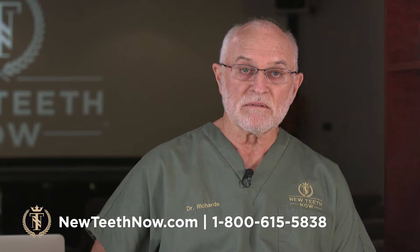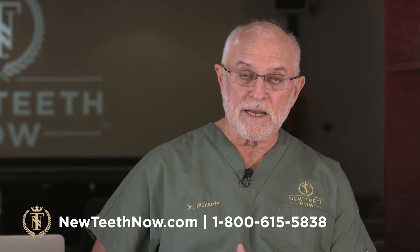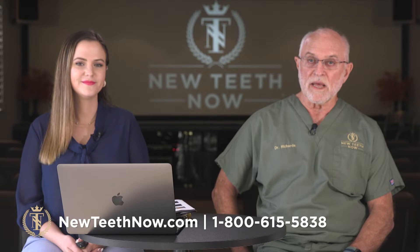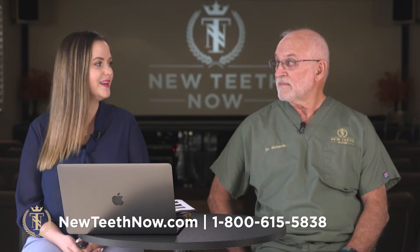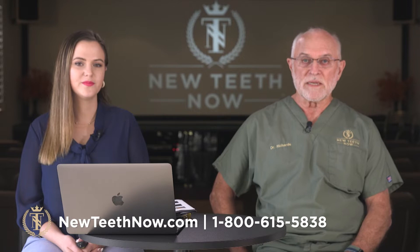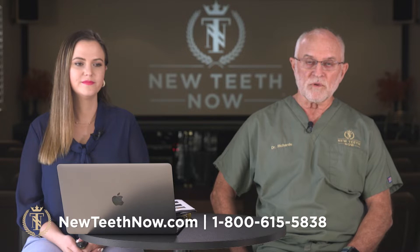Bianca and I are going to be here to answer your questions to the best of our ability and let you see how simple this procedure really is when it's broken down into its components. We've got a little package program — we can break out of that anytime to answer something you have — but we have some basic information that we feel is important for you to have, and we'll get that over to you and then answer any further questions.